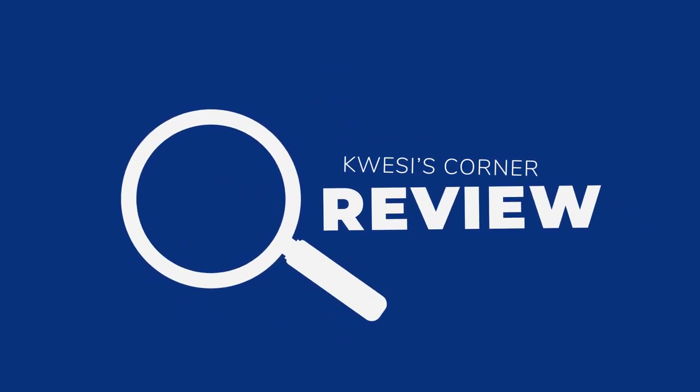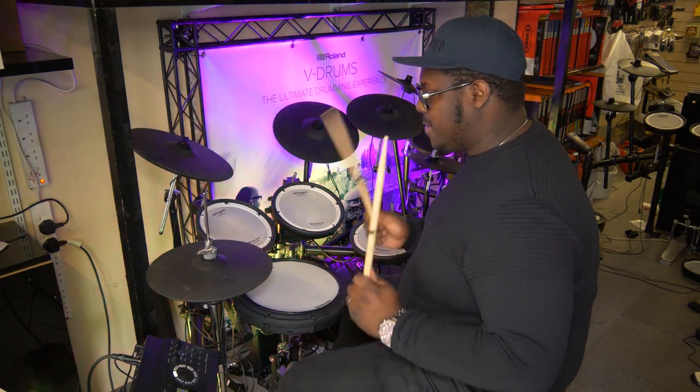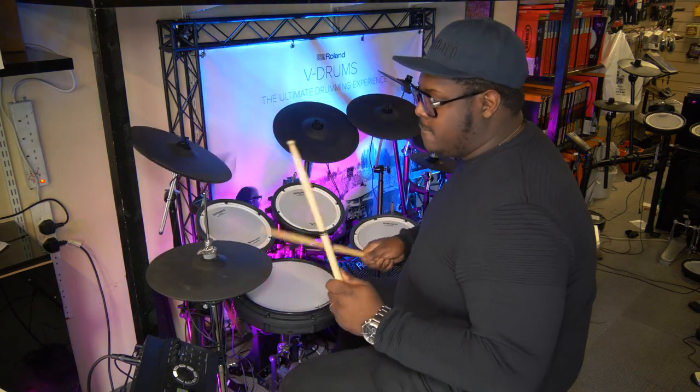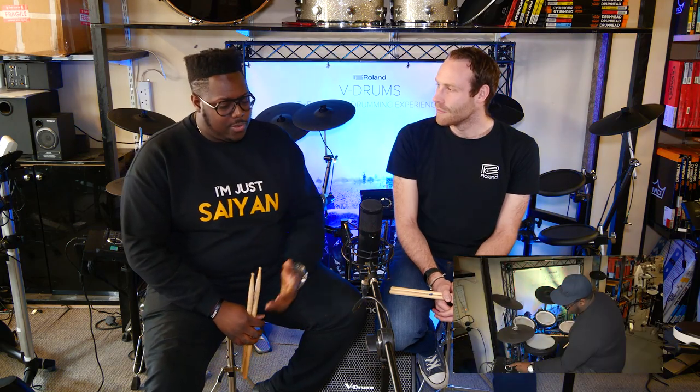Hello and welcome to another episode of Quasi's Corner with me, Quasi. Today I am joined by the venerable Michael Thomas, and he's here today to tell us about the TD-17 and its three iterations. So Michael, what is your role with Roland?